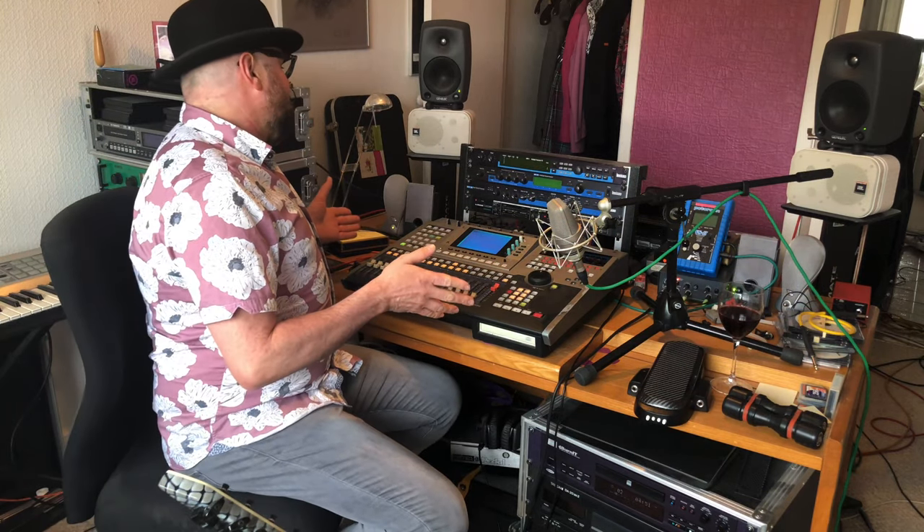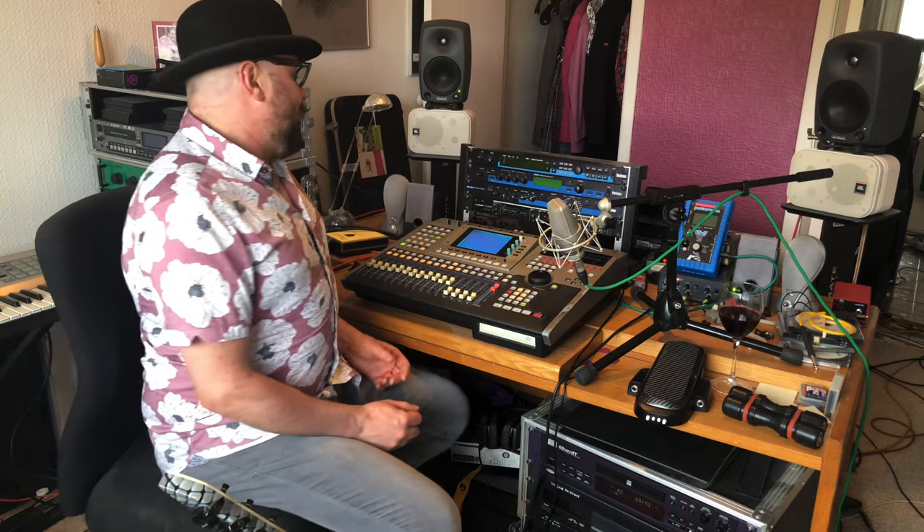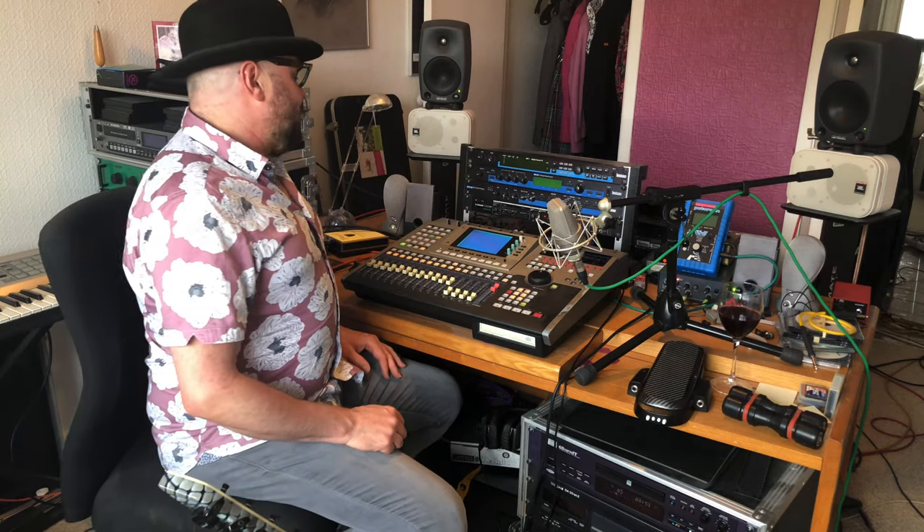There's no milk in the fridge but if you want to go downstairs and get some that would be much appreciated. This is my studio — Asa Studios — this is where I produce pretty much all my music. It's in the back room of my apartment. I wanted to take you through a little bit of a track I'm working on currently called Mr Lilac.